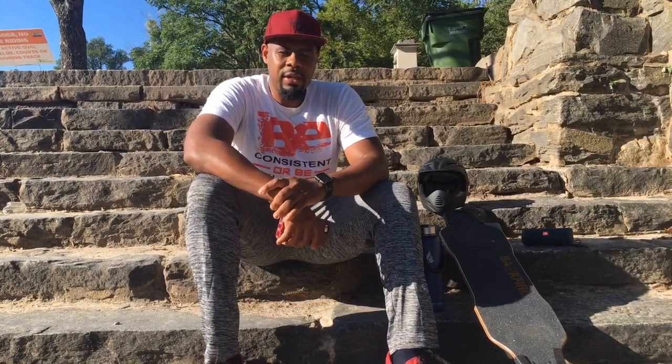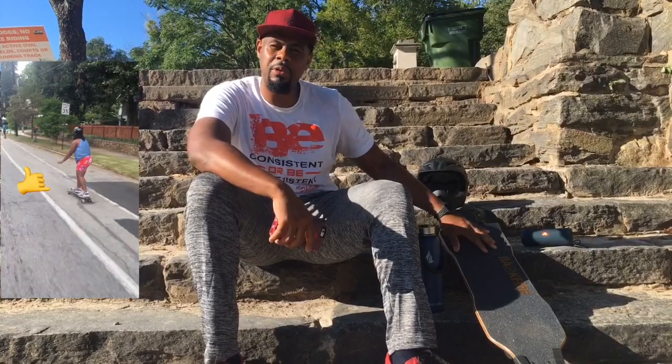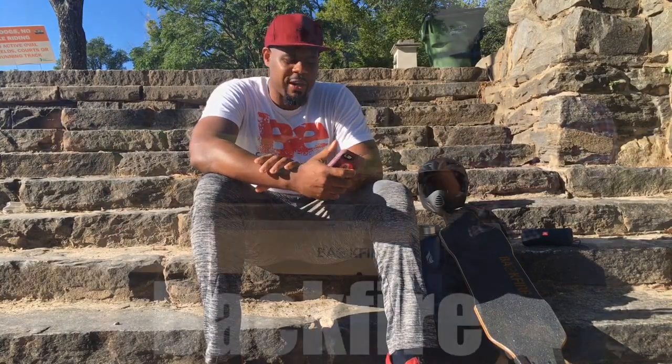Hey, what's going on guys, Patrick here. Wanted to do a quick video — just got my Backfire a couple of days ago. I've had a chance to put some good miles on it, go up some hills, ride in some neighborhoods, hit some trails. And I wanted to do a very quick video about the top five things that I'm loving about the board right now.